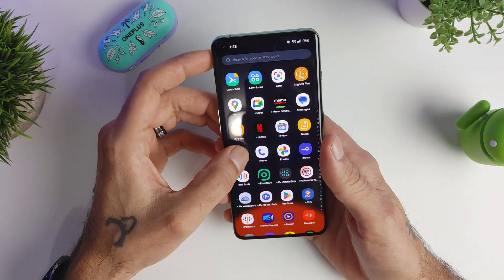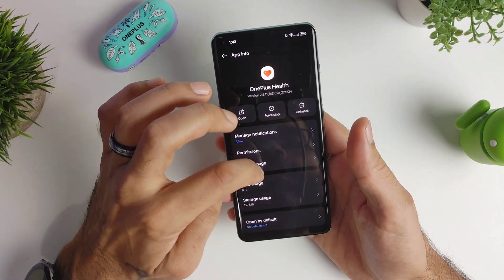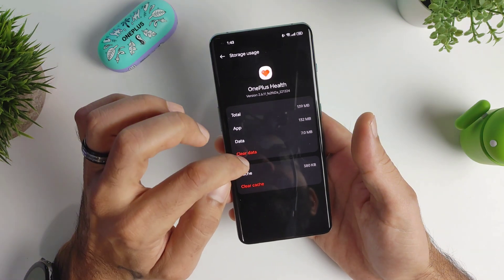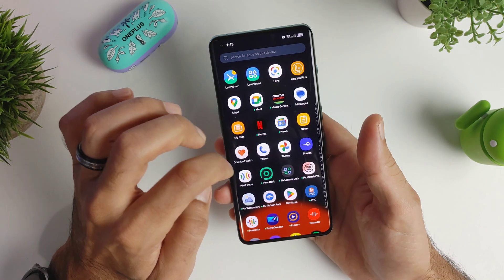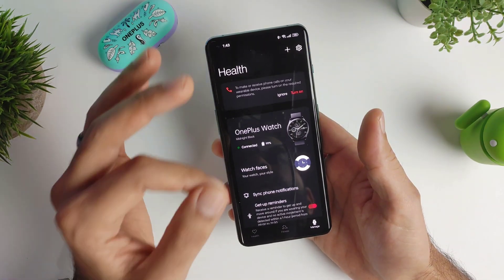Once you're done with that, go to your OnePlus Health app, long press on it, hit App Info, then go into Storage and hit Clear Data. Once you're done with that, you can go back into the OnePlus Health app and set it up — entering your birthday, whether you're male or female, and go through everything.